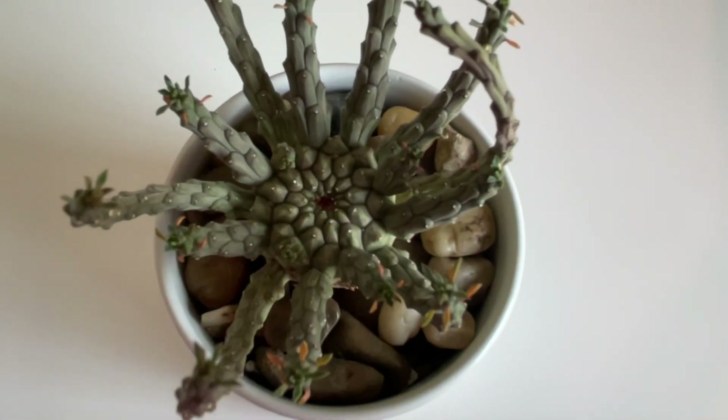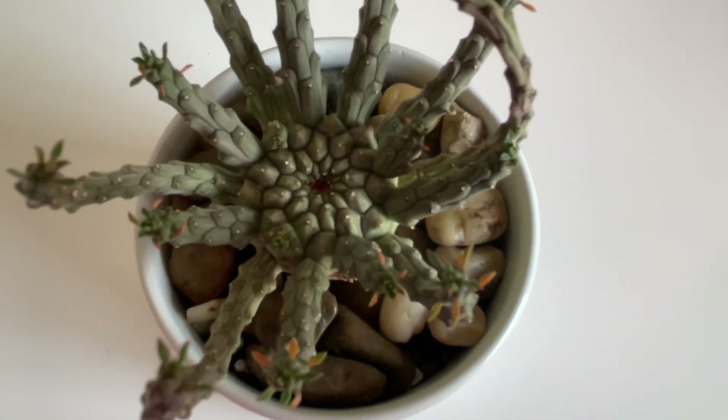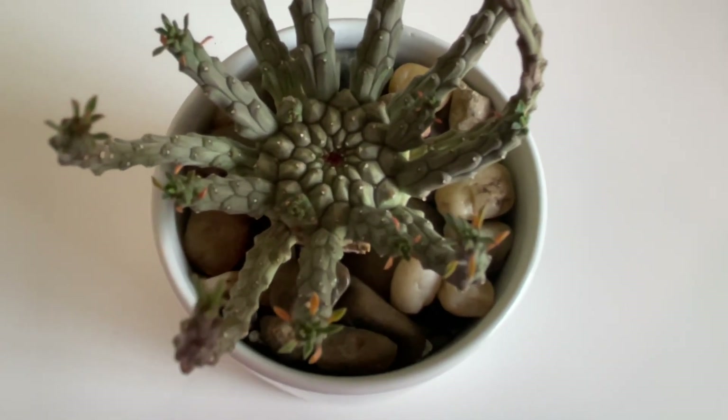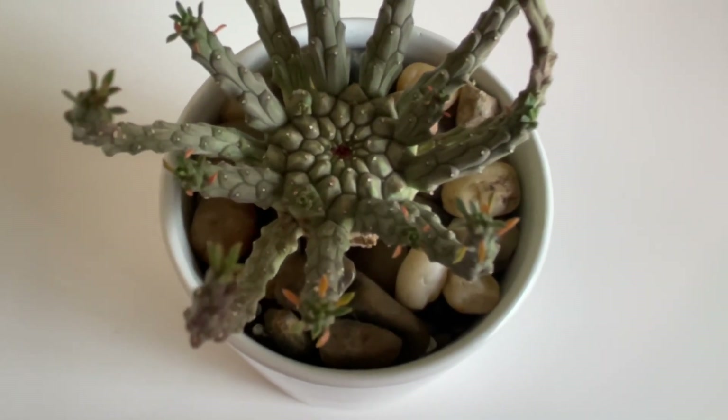Hi everyone, it's Cynthia with Cacti on White, welcome to my channel. I'm doing a quick video to share my new acquisition, which is a Euphorbia pugniformis.